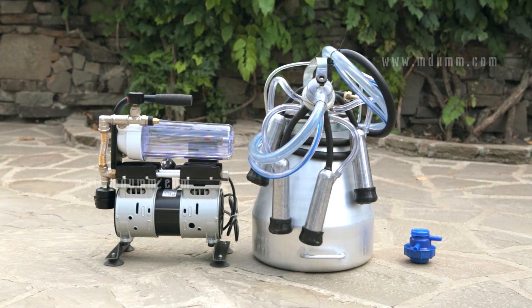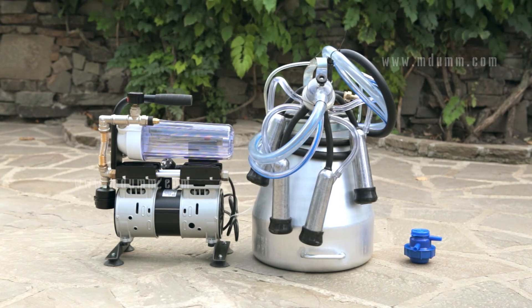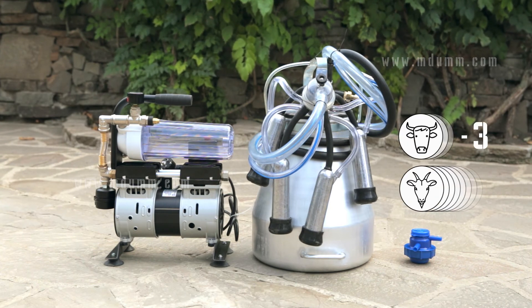We recommend purchasing the milking machine MDU7 if you have a small farm or homestead with up to three cows or up to eight goats.